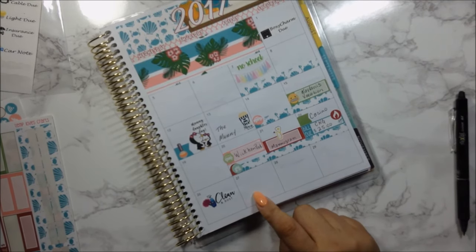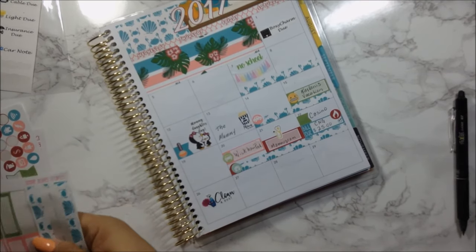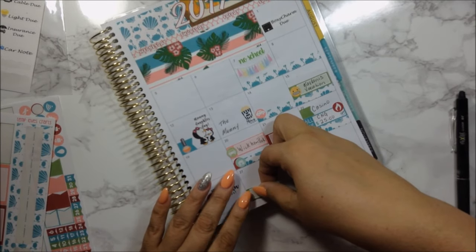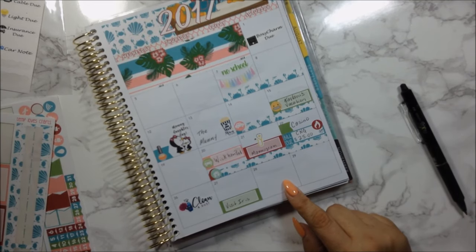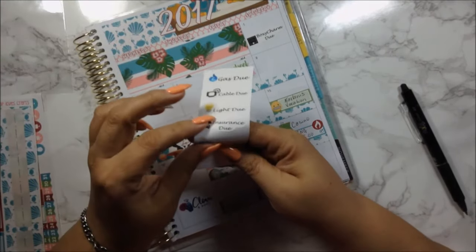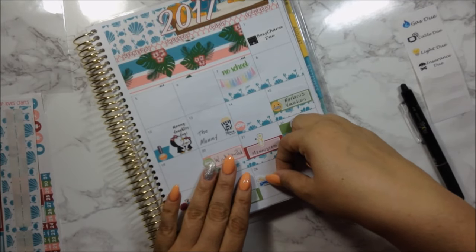On the 27th I visited my long-time friend — I haven't visited her in a long time, so I'll denote that. On the 28th I have my car note due, so I'm going to use the sticker I always use that I made for myself.